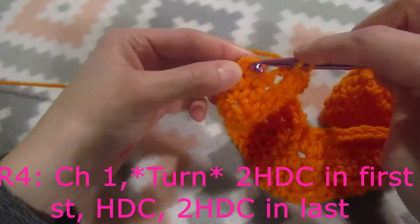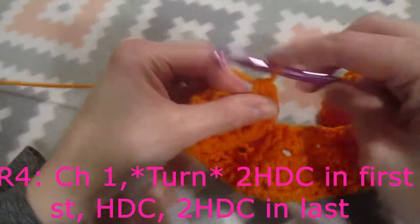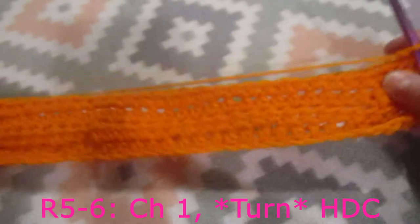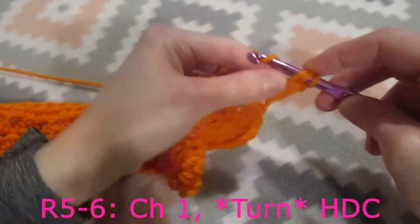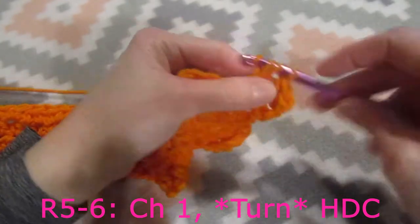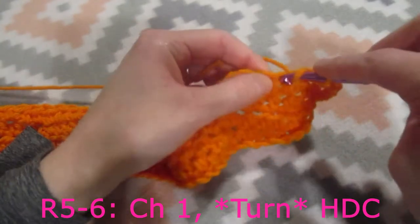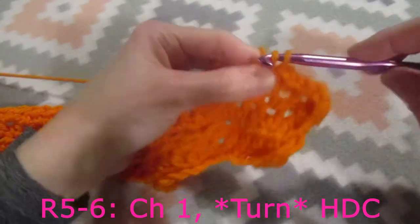Now I'm on my last stitch, so we're going to do two half double crochets into the last stitch. Now we're going to chain one, turn our work, and for the next two rows we're going to do one half double crochet into each stitch across. I'll meet you back here when I am done with row number six and about to start row number seven.